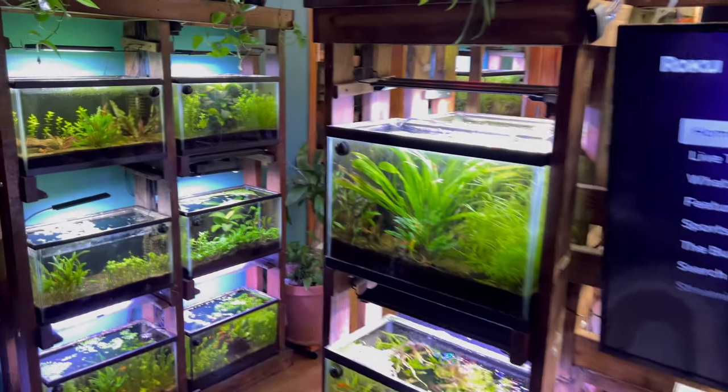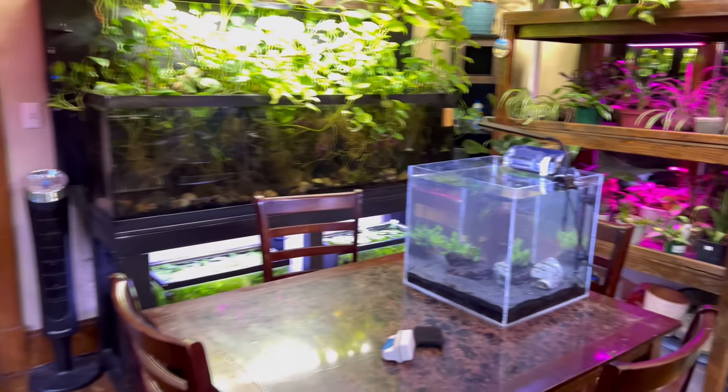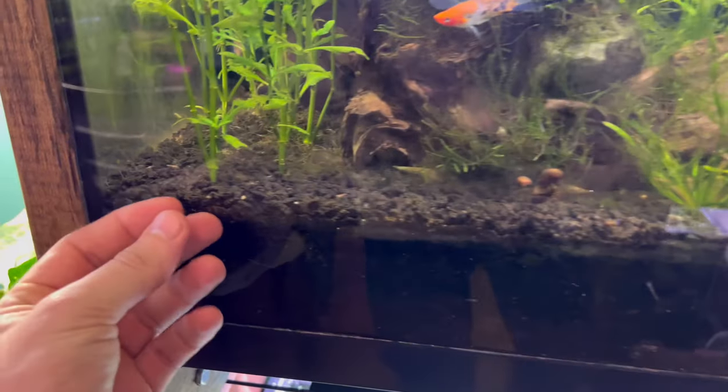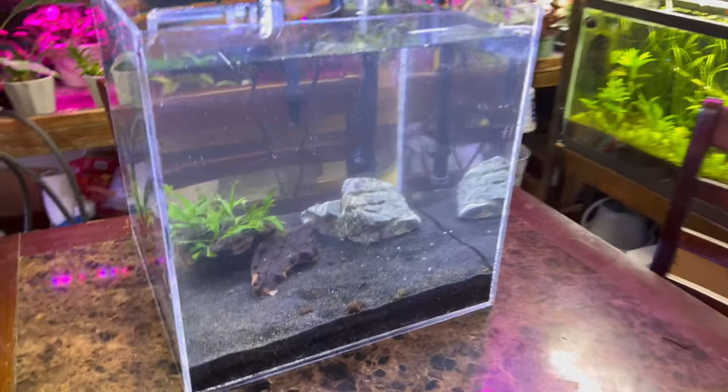In today's video, I'm going to show you how to switch over your aquarium gravel to aquarium sand. Here's what aquarium gravel looks like - this is what you have in your aquarium. It's kind of like smaller stone granulars, and you're wanting to switch from that to aquarium sand.